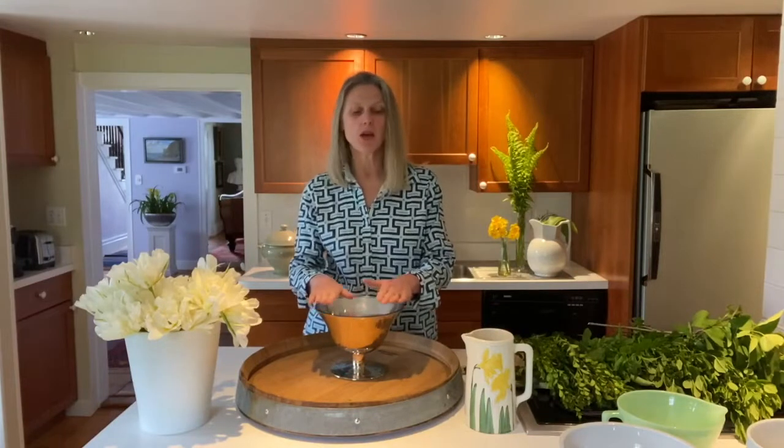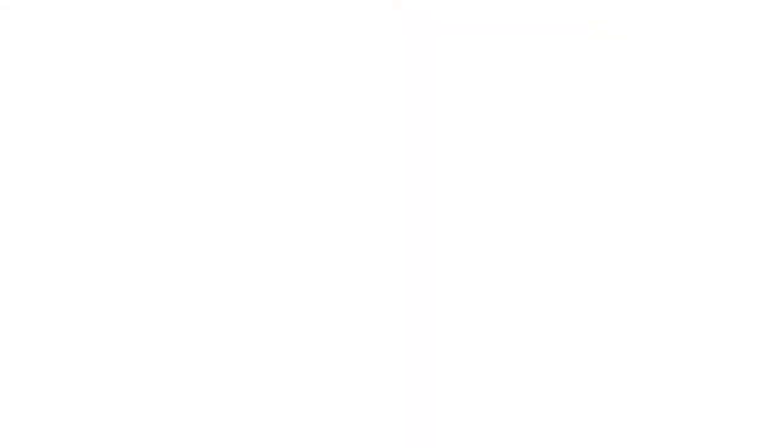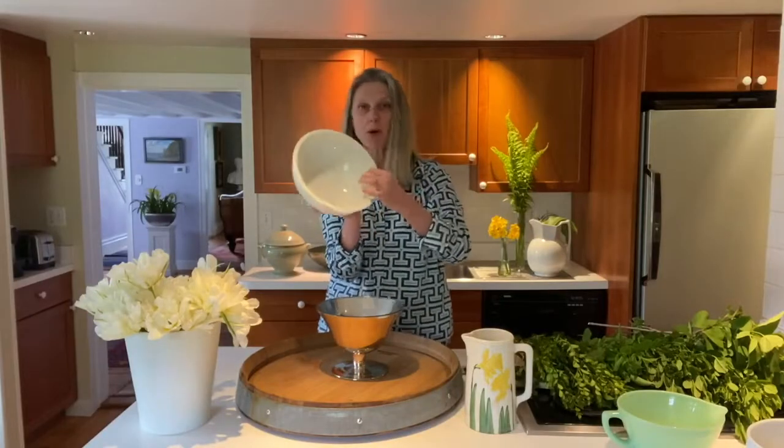Let's talk about the container. I picked one that has a foot — it's about six inches tall. It could be something a bit smaller if your table is not that large, like a cooking bowl or salad bowl.